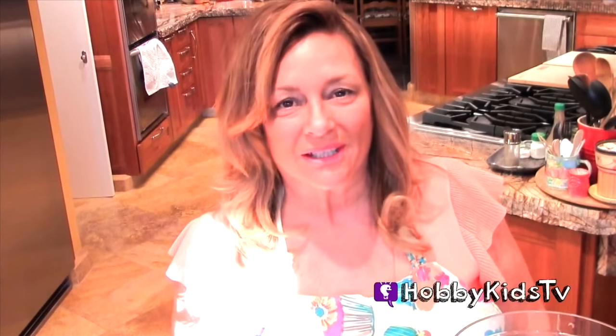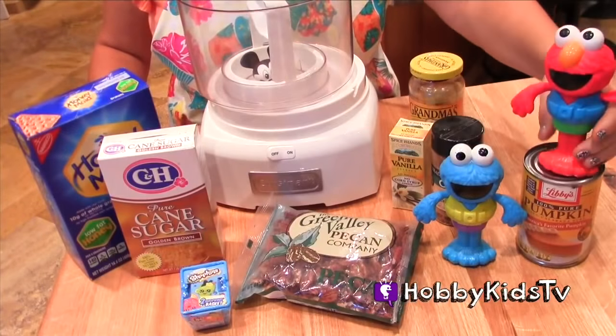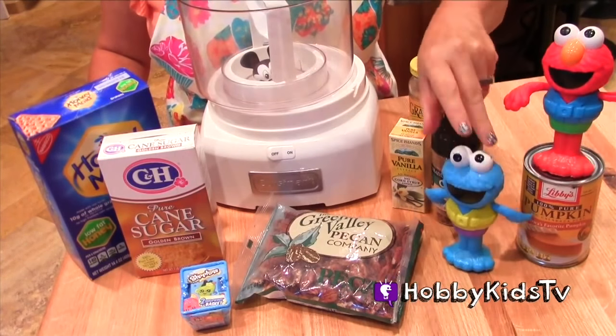Happy Hobby Kids! We're going to make pumpkin pie pecan ice cream. That sounds good. We have our pumpkin mix, and of course we have Cookie Monster here to help.